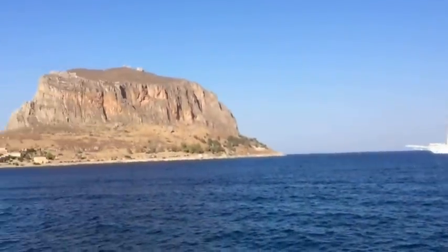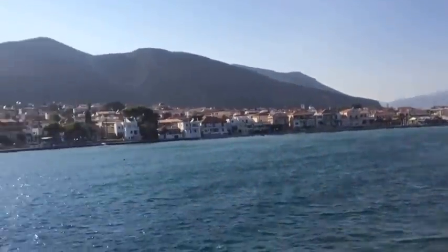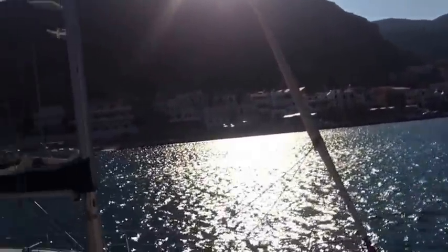Oh, you're probably wondering — this is Monemvasia. It's in Greece. Good luck — I got it!